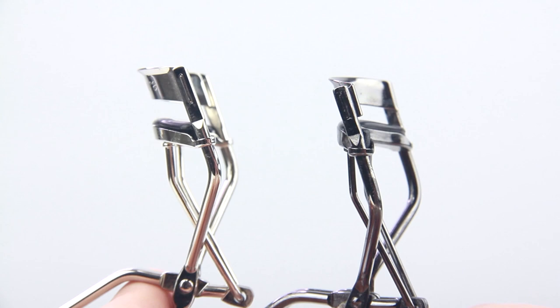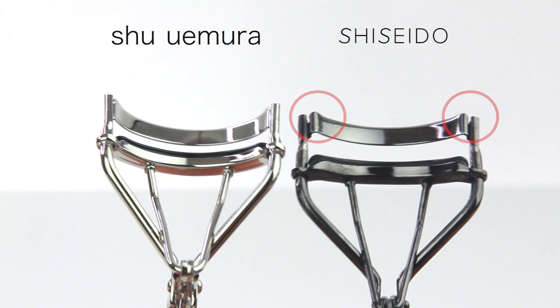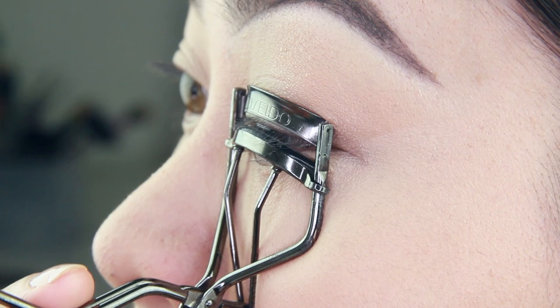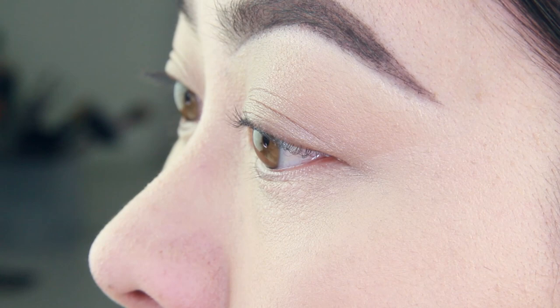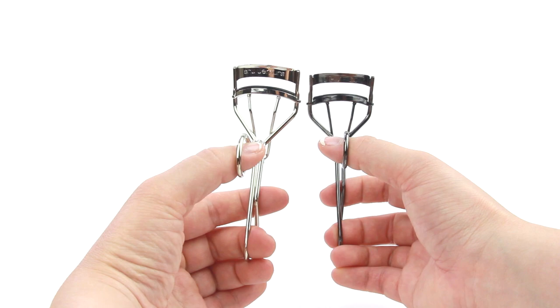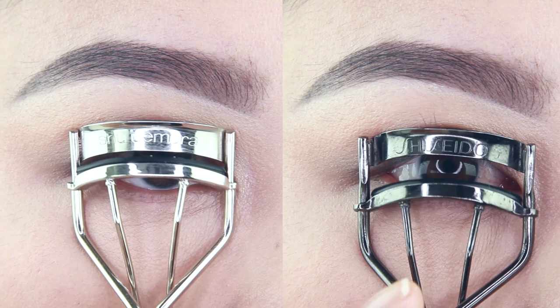Another difference is with the back of the top bar — on the Shiseido one, it extends out a little bit, which is what makes it unique. This additional design enables you to get really close to the lash line, making your lashes look like they're naturally curled and lifted from the roots. If you look at the opening, the Shiseido eyelash curler has a larger opening, which makes it easier to see when you're using it.